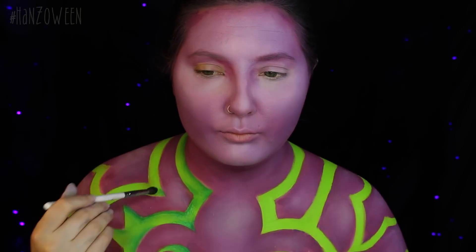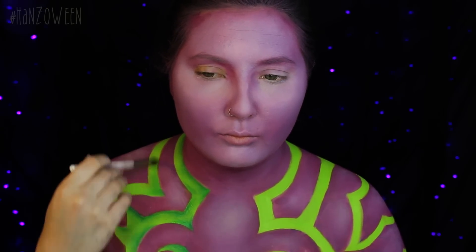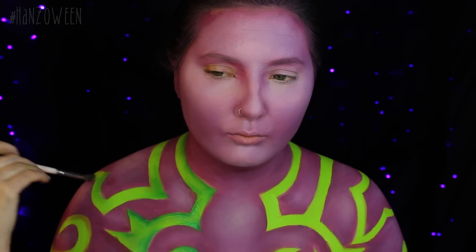He got that fell flame! Use the angle brush to go right up against the purple and the fluffy brush to blend it out.